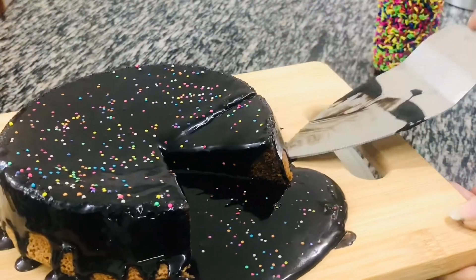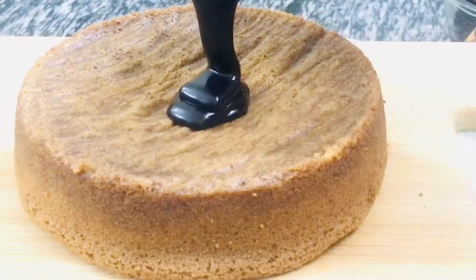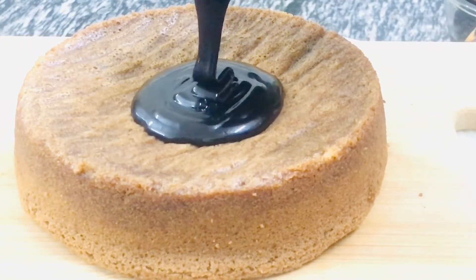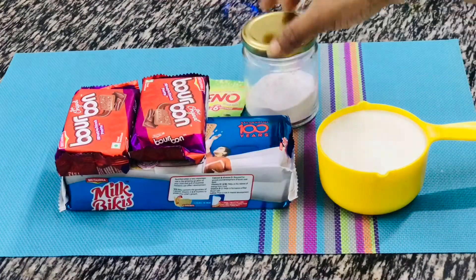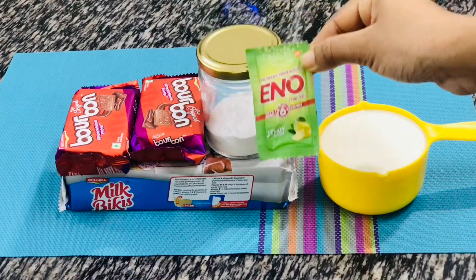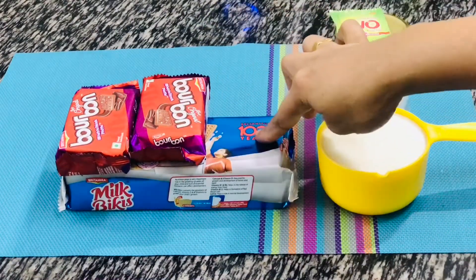Along with this super simple cake, I'll also show you how to make the perfect frosting with a delicious chocolate sauce recipe. To prepare the cake, the three ingredients we require are any biscuits, either baking powder or a packet of ENO — you can use either of these — and a cup of warm milk. Here I'm using milk cookies and Bourbon biscuits.